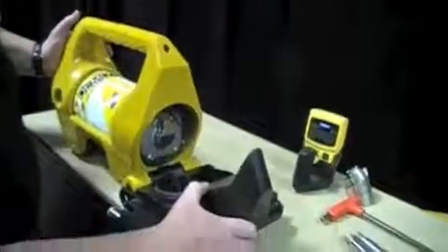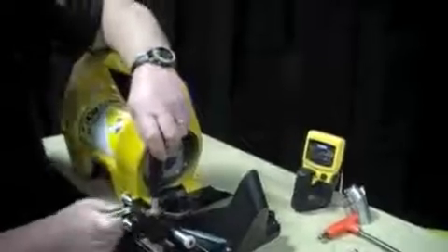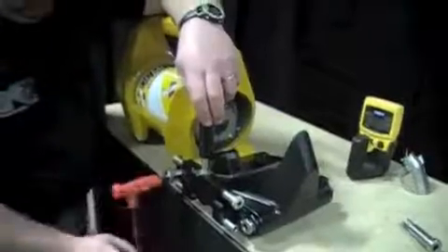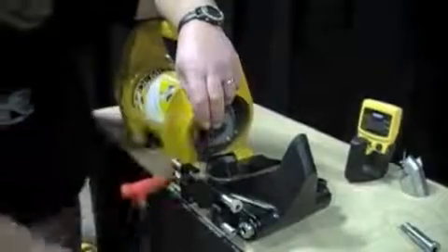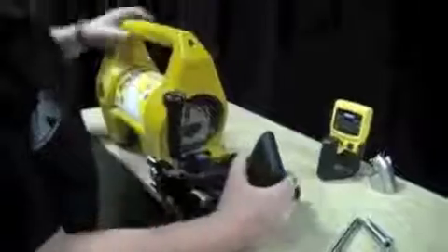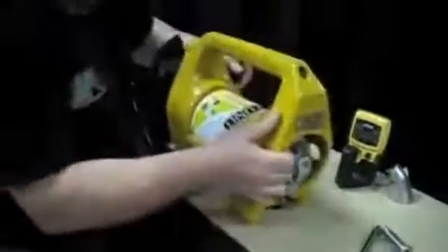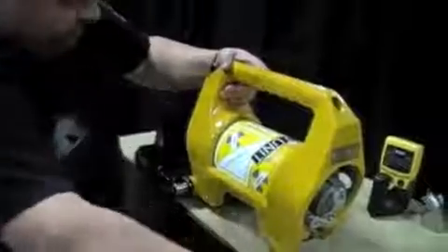Tip it upward slightly and hook it into the hinge position. Lift up our handle, insert our pivot bolt, and screw it in hand tight. Do the same to the other side.